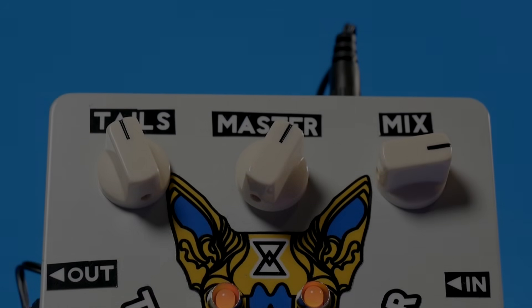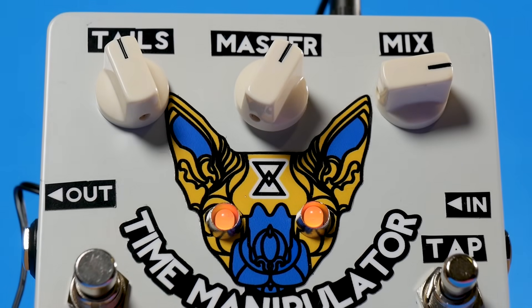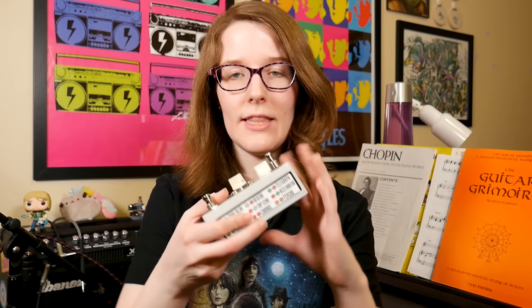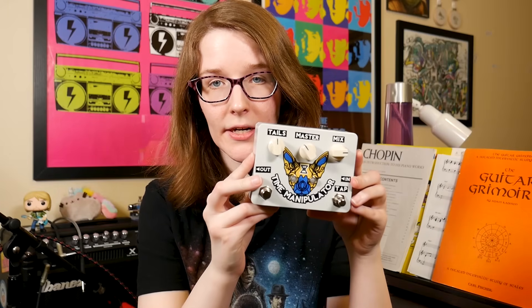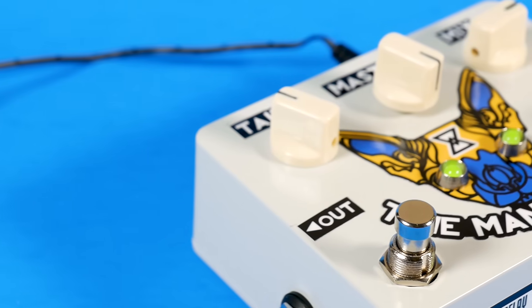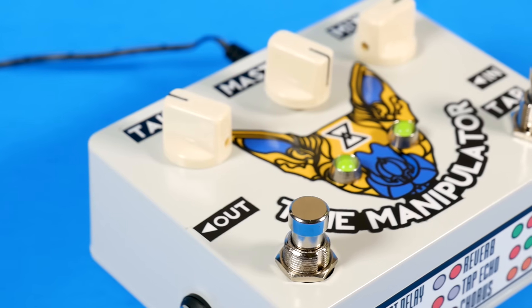In the past, I've done a few videos on the Arduino and Raspberry Pi based guitar pedals by the people over at ElectroSmash. And today I'm going to take a look at their newest pedal offering, the Time Manipulator. But as you can see, this one's a little bit different. I'm Liz, this is Blitz City DIY, and this is the Time Manipulator pedal by ElectroSmash. They did send this over to me to take a look at for review. This is the newest pedal in their lineup.